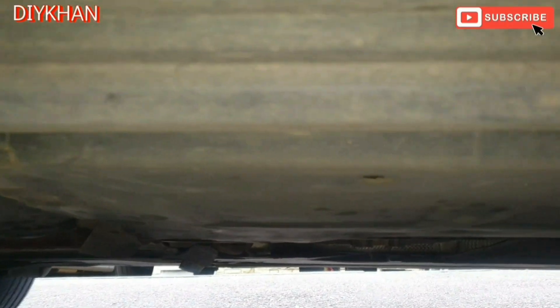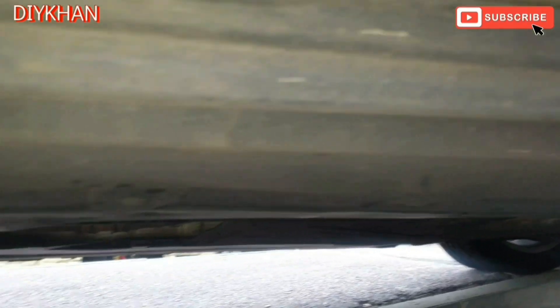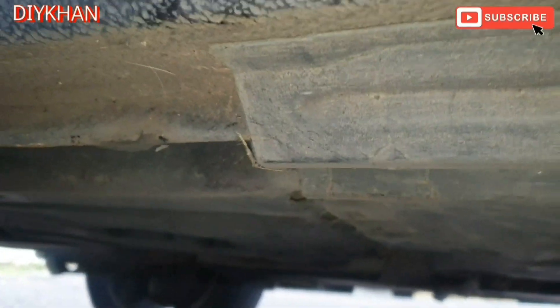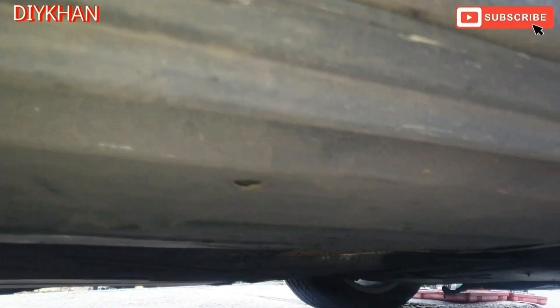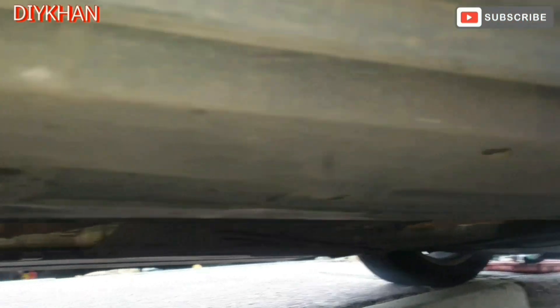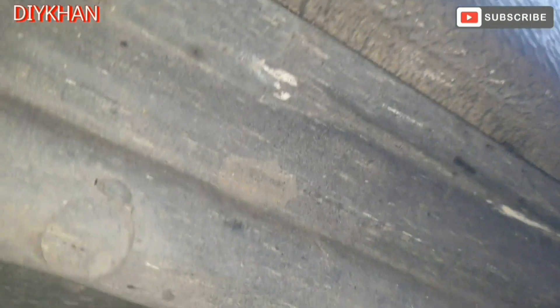The next thing we're gonna do is change the fuel filter on this Audi A4. The location for the fuel filter is under the driver's seat, so make sure that the car is nicely secured on the axle stands. We'll have to remove this trim — it's a quite long piece — to get to the fuel filter, removing the nylon nuts as we go along.